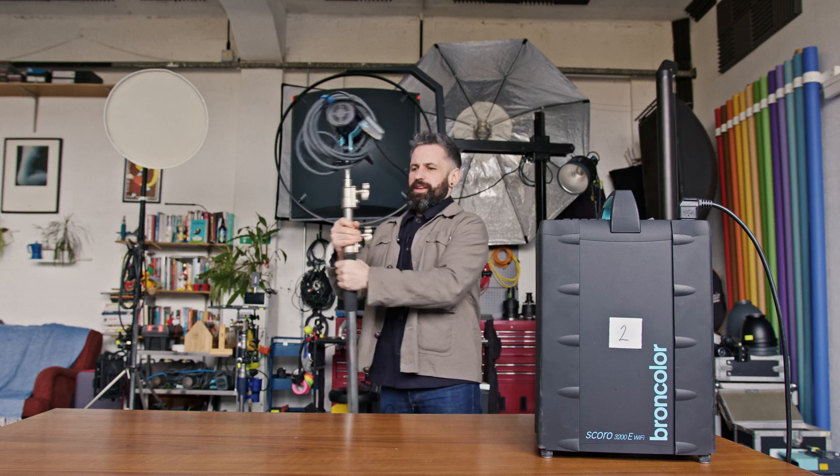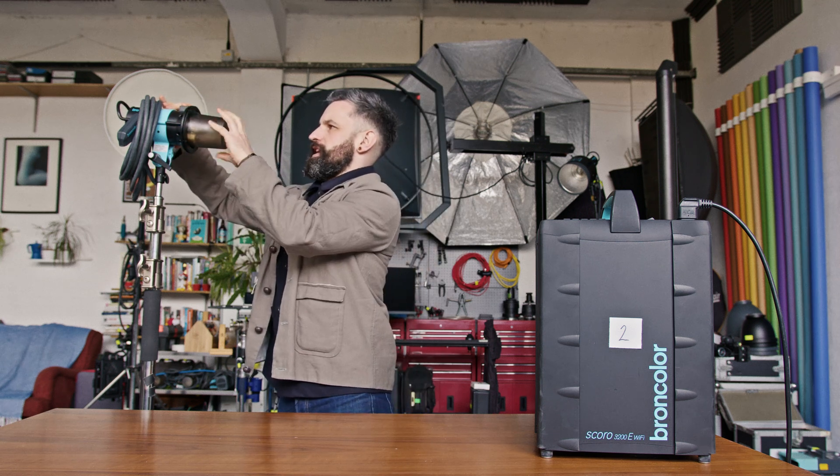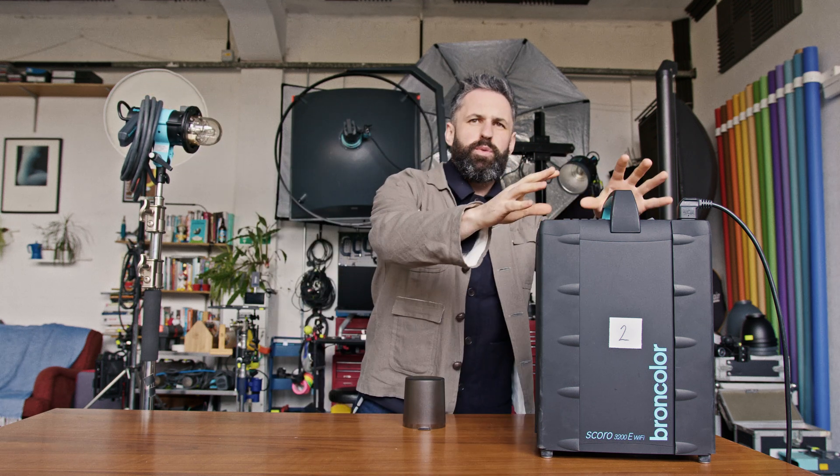The first thing is the pack and head system. This is something that a lot of beginners — myself included when I was a beginner — didn't know. Here is a light. It looks like a heavy flash, and it has a little plug on it, but instead of going into the wall, it goes into one of these.